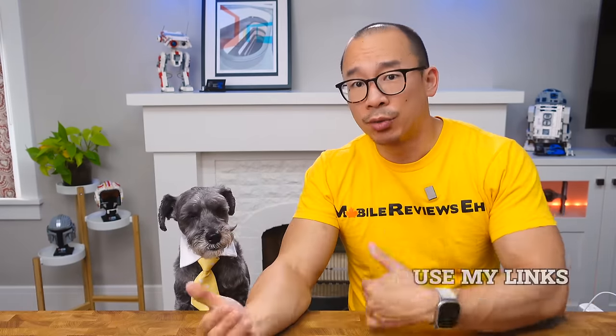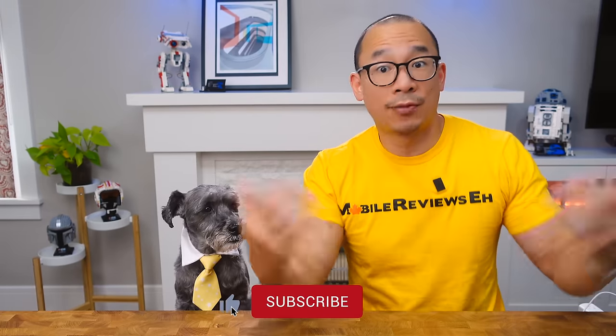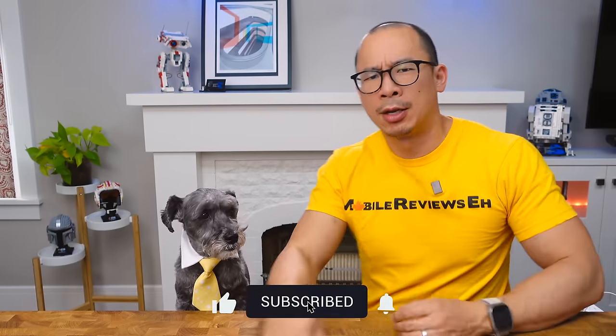That's all I got for this video — questions, comments, leave them down there. Reviewer, not influencer, so get your stuff through my links. First time watching my videos, hit the notification bell and hit the subscribe button so that every single time Monty shows up on the internet, you get notified.